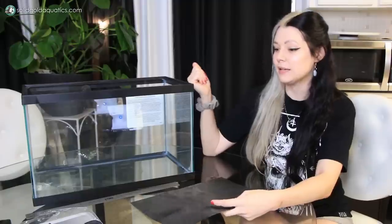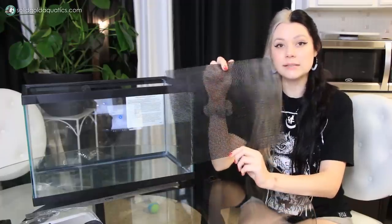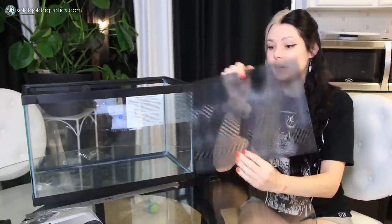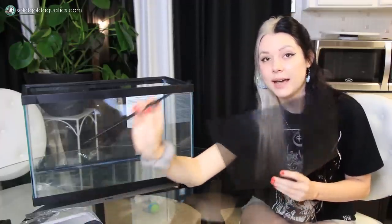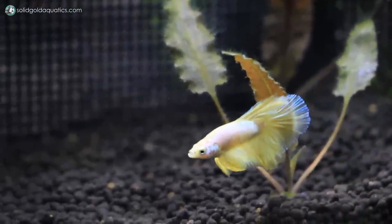The first thing you're going to need is plastic canvas. I chose the color black because the edging I have is also black and the substrate I'm going to use in this tank is black, so I think it'll blend in really nicely. But you can really use any color — it comes in all sorts of different colors and it's really up to you.